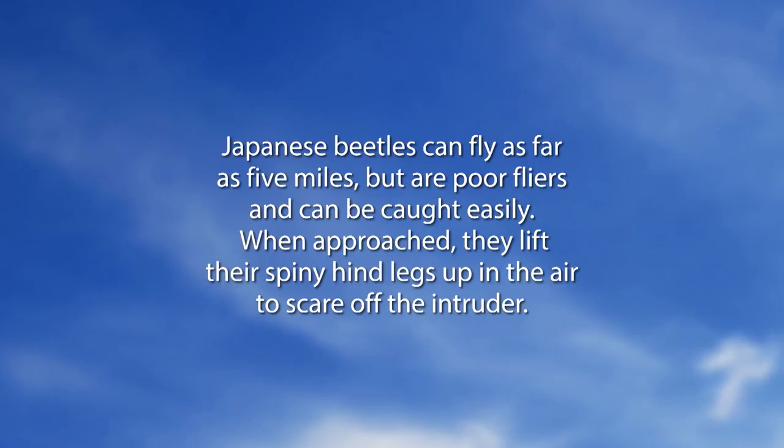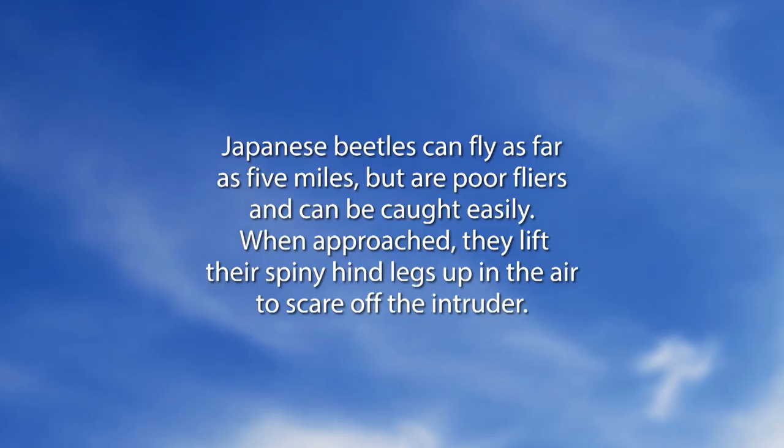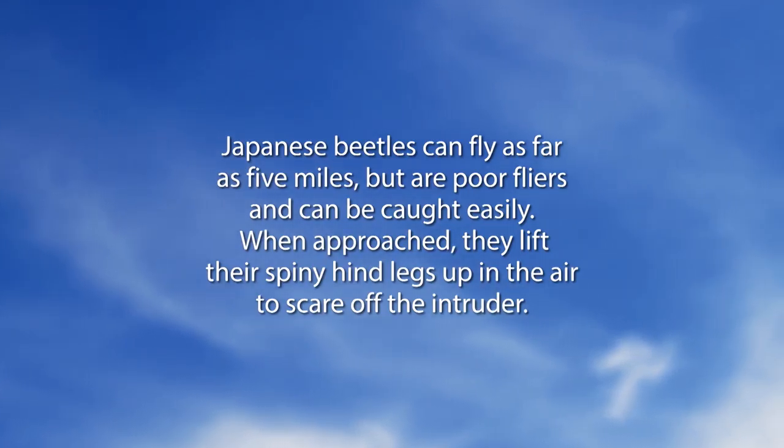In our 'Did You Know' segment: Japanese beetles can fly as far as five miles but are poor flyers and can be caught easily. When approached, they lift their spiny hind legs up in the air to scare off the intruder.